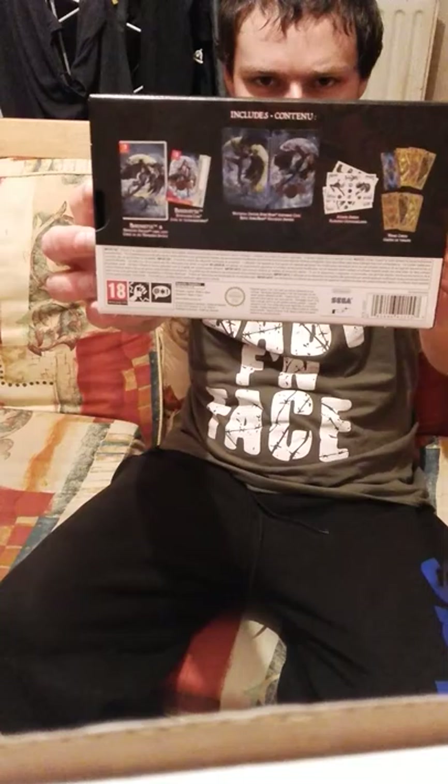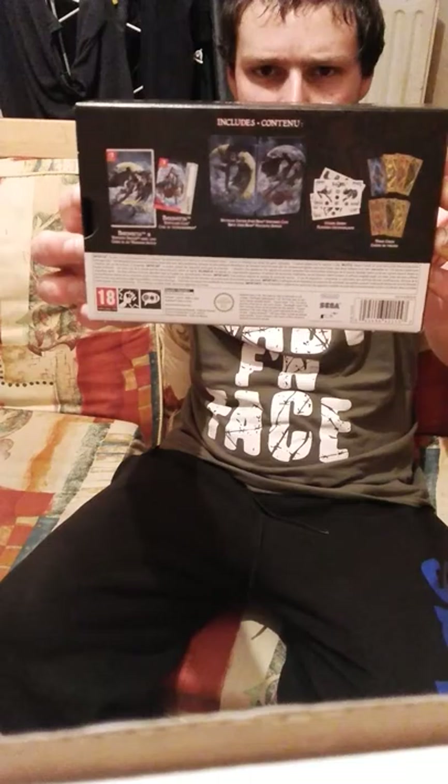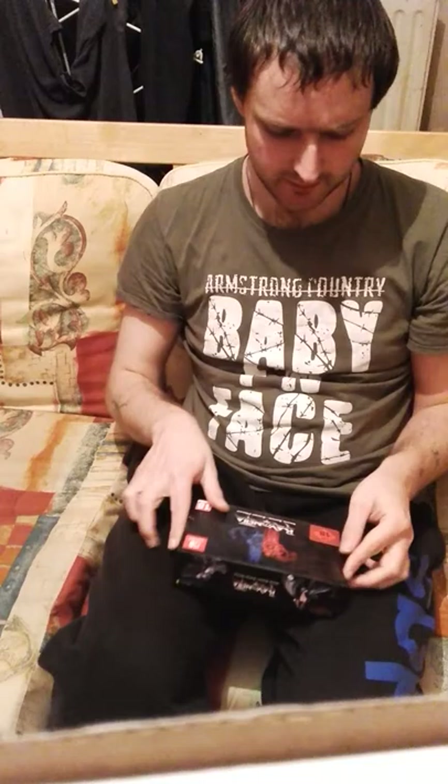You can see a fantastic Bayonetta logo on the front of the box, and on the back of the box you can see the contents. It comes with Bayonetta 2, and inside the box it comes with a download code for Bayonetta 1. You also have a steel case that you can put your Bayonetta 2 cartridge into, and you have these cool Bayonetta stickers.